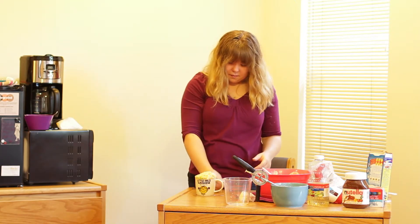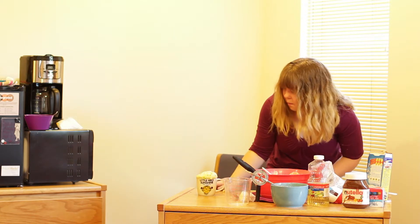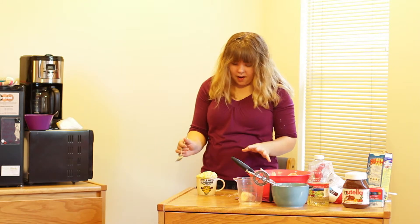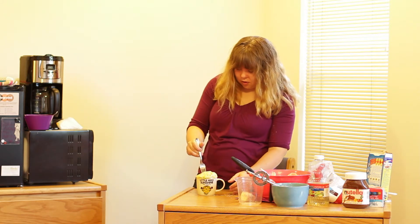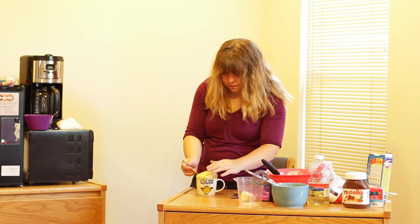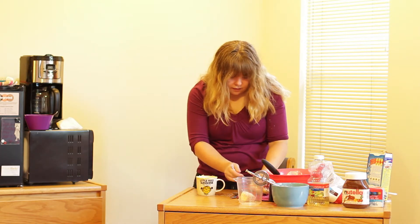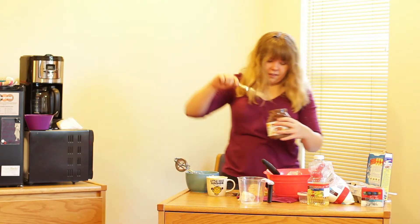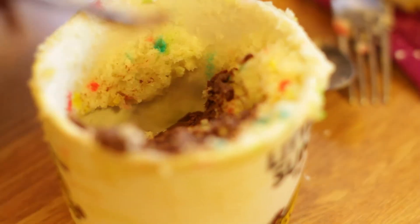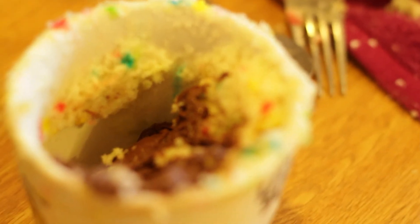We have our mug cake right here. It did go a little bit over the top, as you can see, but that's fine. Now that your cake has cooled for about a minute or two, take a fork and scoop in on the side. You're going to want to take about half of the cake out to get to the center, and then put it on a towel to the side. Start with your Nutella and spread it onto the cake. After you have a nice layer of Nutella in there — it might be a little lopsided — that's okay.